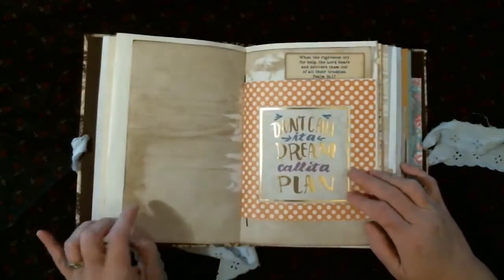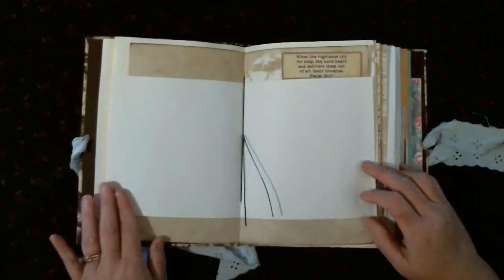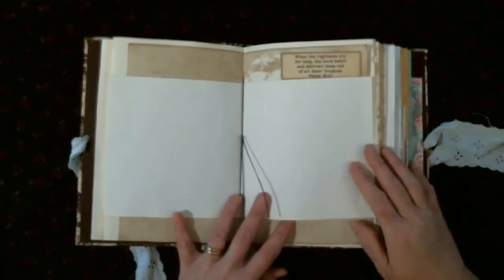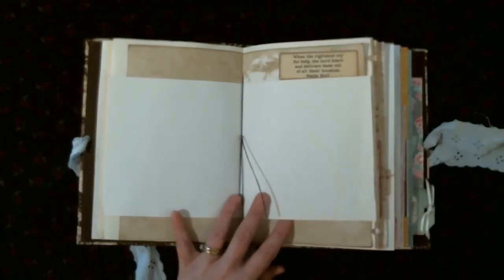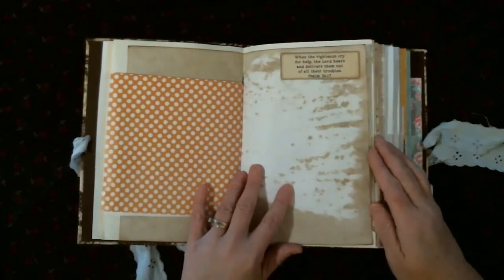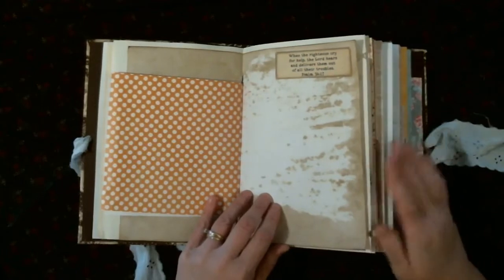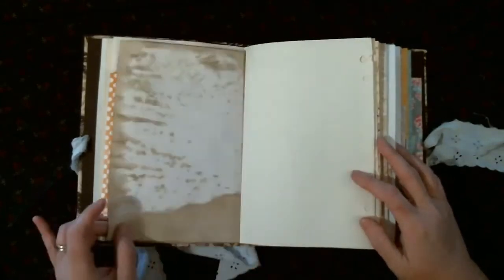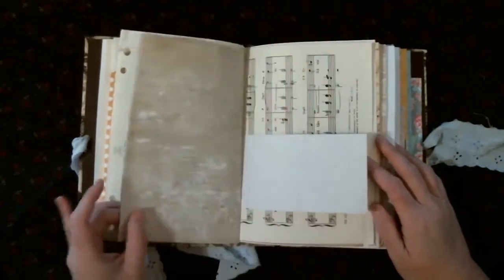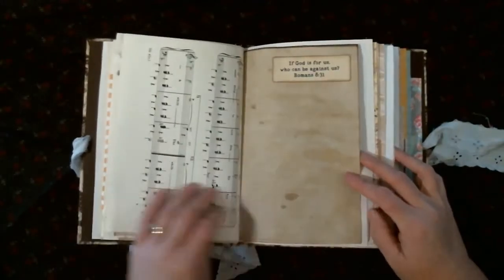The scriptures are all printables from Etsy — I didn't think she'd want my handwriting everywhere in the book, so I didn't write them out. This is the center of the signature. It's got a mixture of coffee-dyed paper, cardstock, music paper — your typical junk journal type thing.